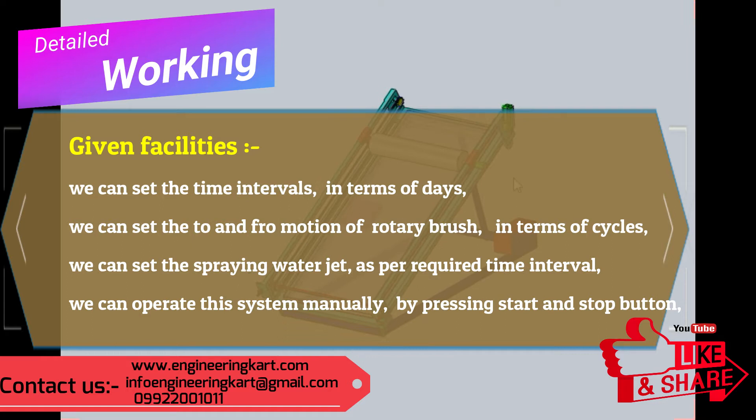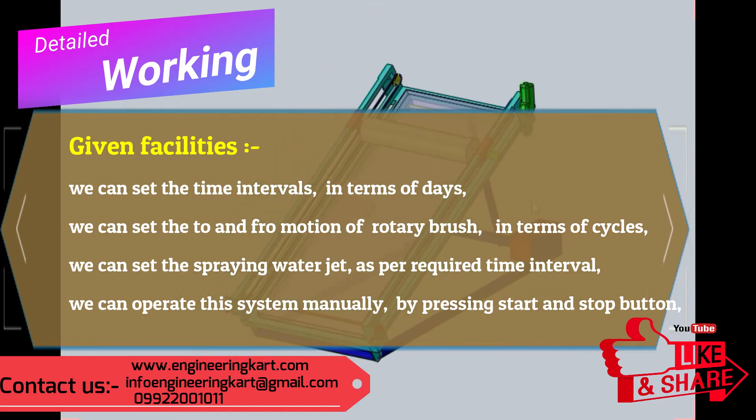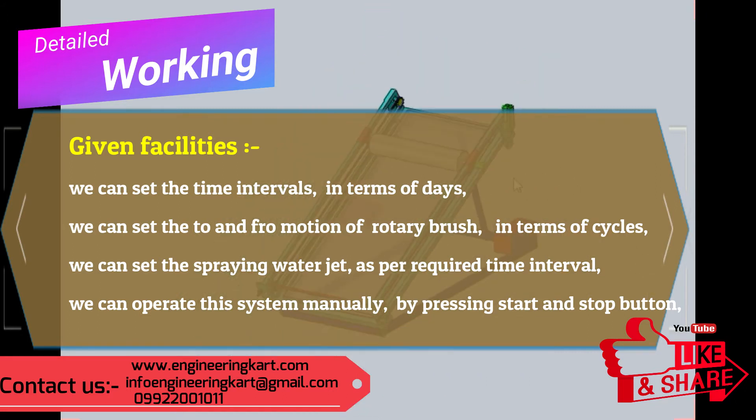We can set the water jet spray as per the required time interval. We can also operate the system manually by pressing the start and stop button.